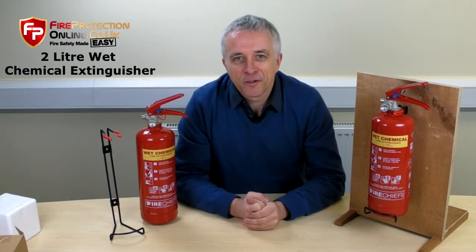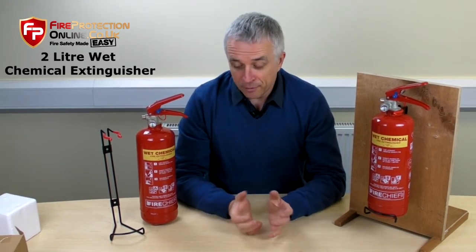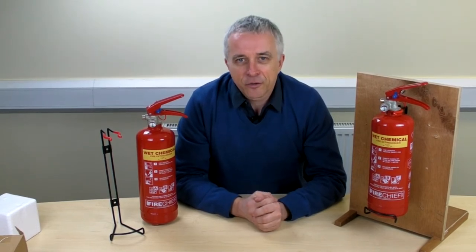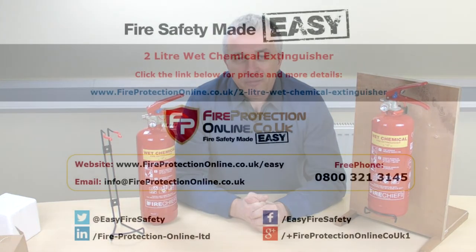Pop one of these and a fire blanket in, you're done. For all more information, check out fire blankets, etc. Just follow the links on this page.